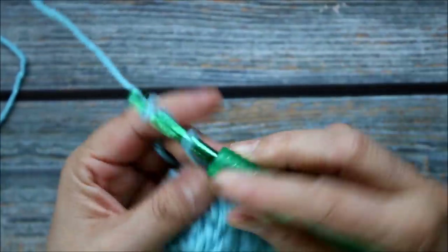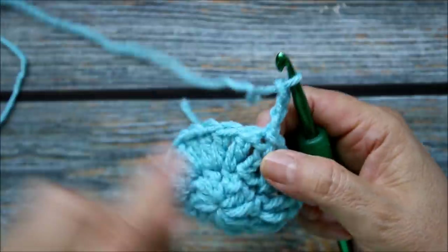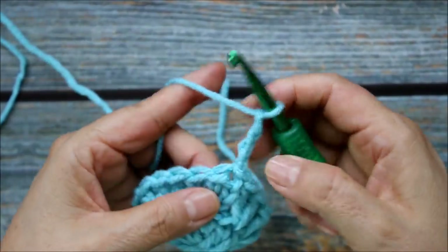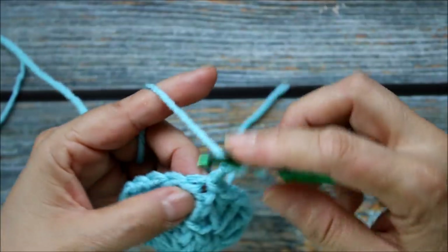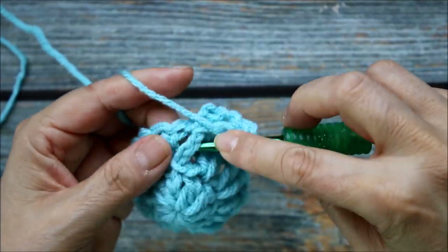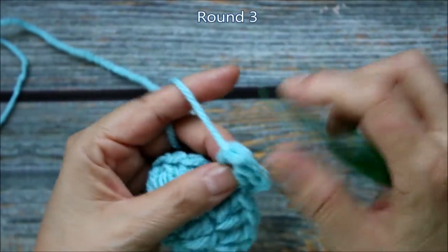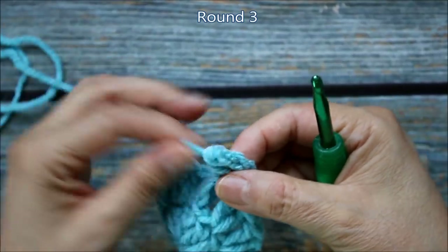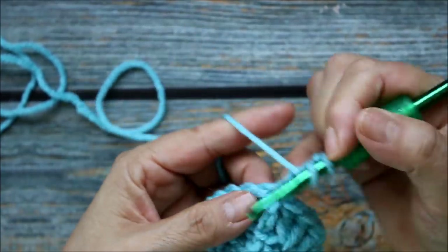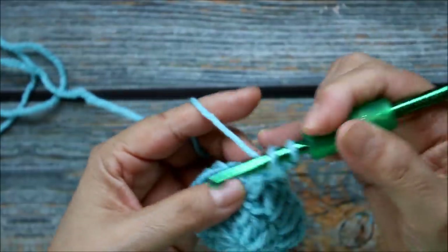Now here I'm going to go up and chain 3 — 1, 2, 3. In this round we're going to do increases in every stitch, but we're going to be working alternating between front post double crochet and back post double crochet. So after I do this, I'm going to yarn over and go in here and do a double crochet — 1 and 2 — in the front post. So I've done my chain 3 to go up and then I'm going to do 2 front post double crochets.